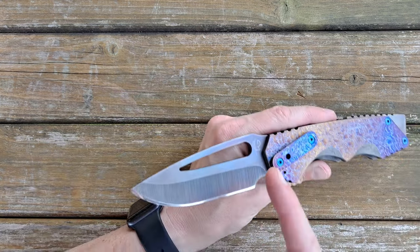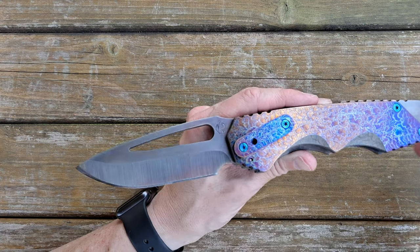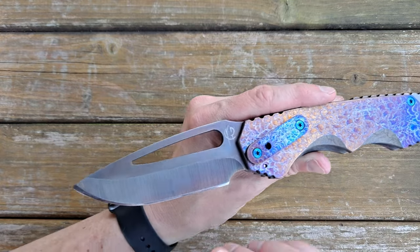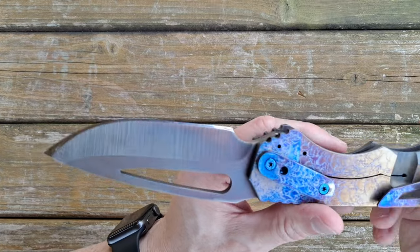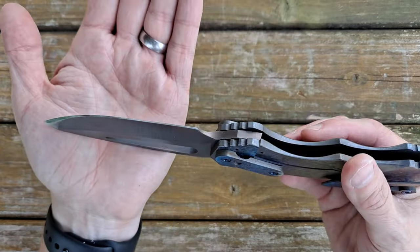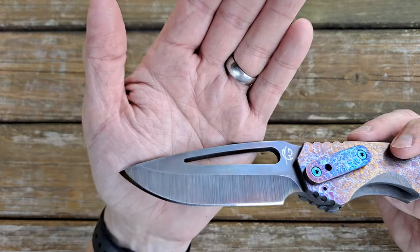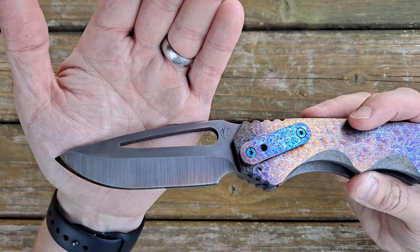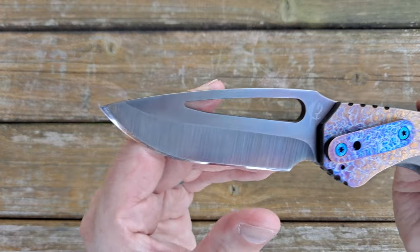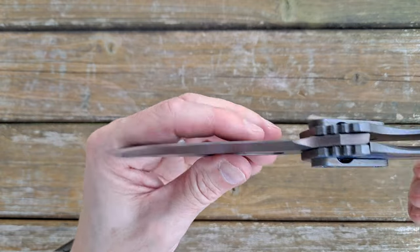The blade is Nitro V, hardened to — I believe — 60-62 HRC. That's what Shane told me; that's the number he was shooting for, though he didn't know exactly. I did sharpen this myself on my KME. After getting it the edge was not great — it didn't look like it had been used a lot, but it wasn't quite where I wanted it. From purely anecdotal experience, it did sharpen like a harder Rockwell hardness on the blade, which supports that 60+ HRC estimate.